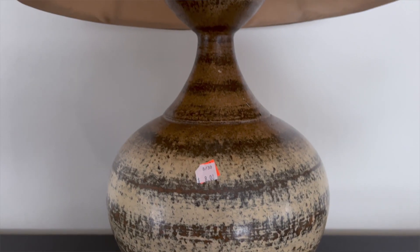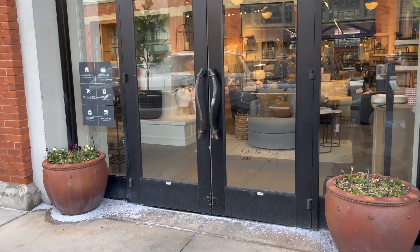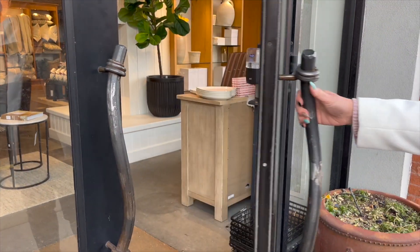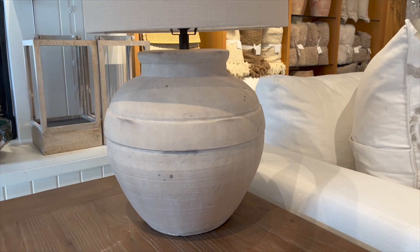Do you have an old lamp that you just don't love anymore? Or maybe you love that Pottery Barn look, but you can't justify spending that kind of money. In this video, we're going to share how we're going to transform this lamp into the Pottery Barn Ferris Ceramic Lamp.